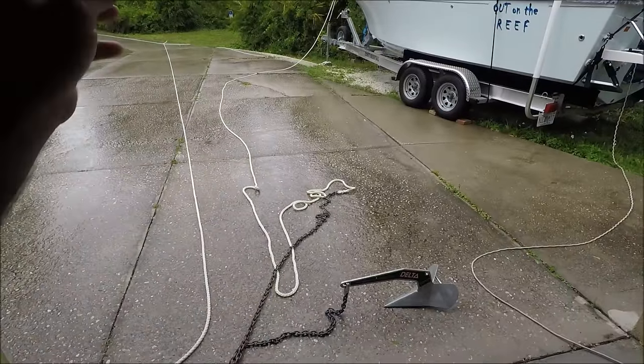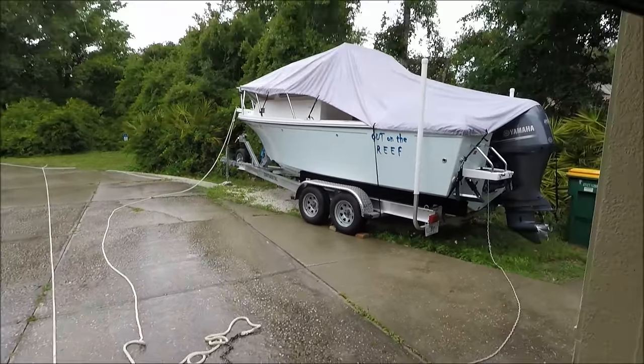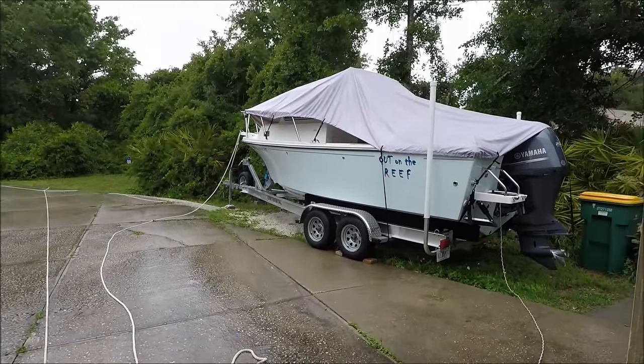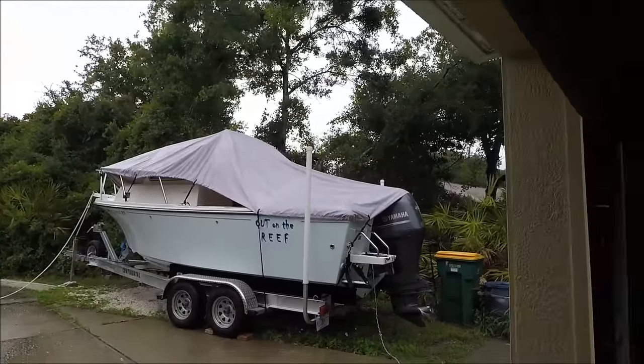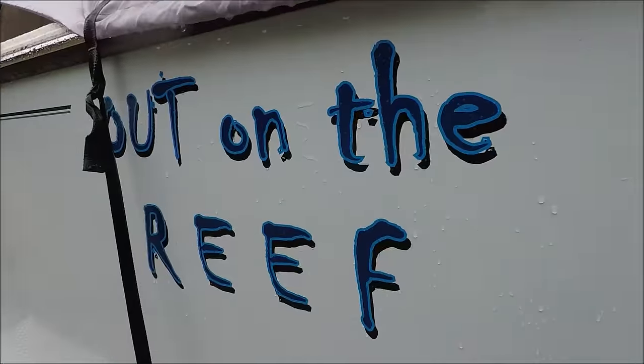Now all I've got to do is put all the anchor rope and chain back into the anchor locker and it should be done. If you like this video, please give it a thumbs up — thanks for watching.